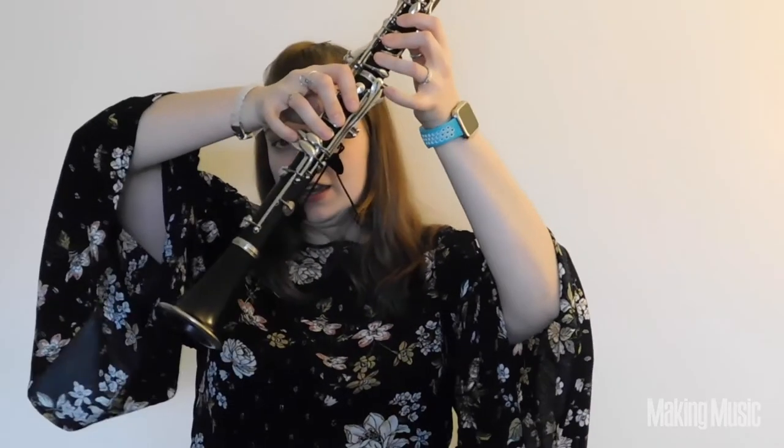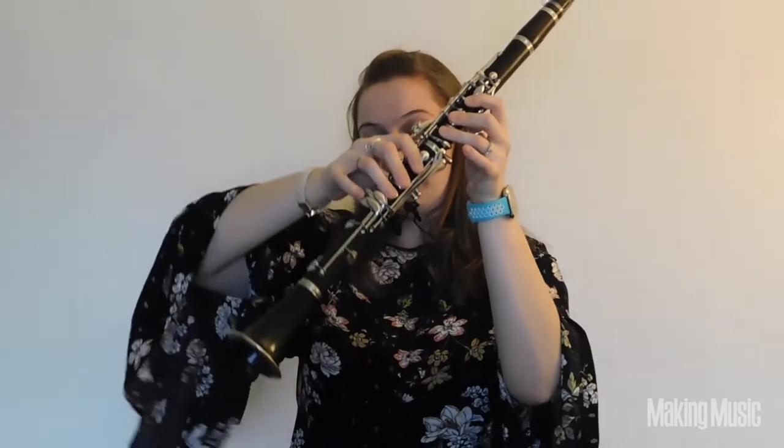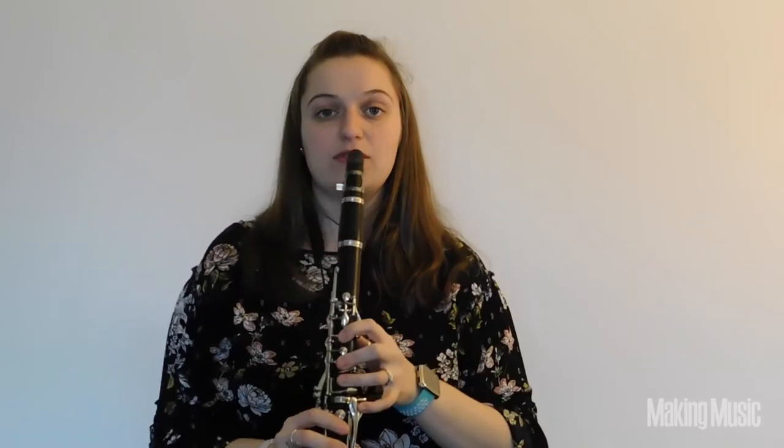I'm going to play it with B in the right hand and C sharp in the left. So you're going to jump from A right up to B. Then you go to C sharp — since I'm playing B over here, I'll play C sharp over here on the left side. And the next note is D. Whatever pinky you have down for C sharp, you just pick it up. You should have the thumb and the register key, and then 1-2-3 on both hands, and that's going to give you D.